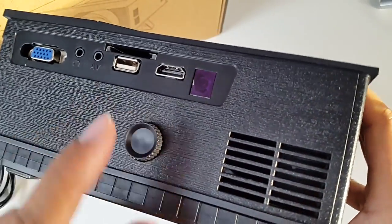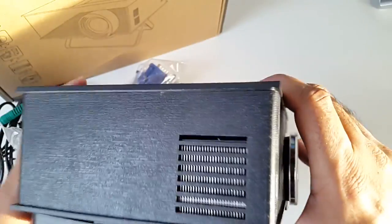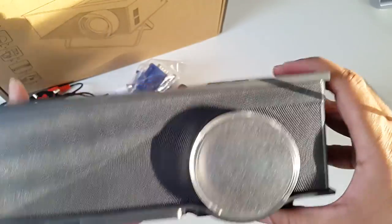Over here you have a dial — this is the keystone correction. You've got another vent there and another vent on this side.